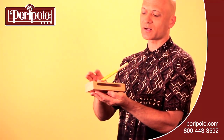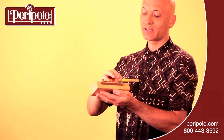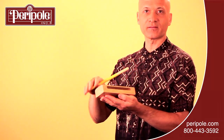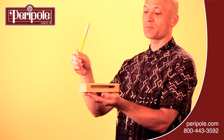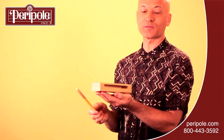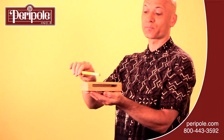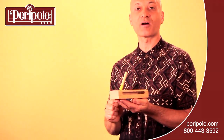But I would caution you: if you strike the edge here, it can wear it out over time — it can get worn down and then the wood block will sound a little dull, and eventually you might have to replace it. So to keep things crisp and have your wood block in good shape over time, just strike it on the top with the tip of the stick. You can also use a hard mallet to strike the wood block.